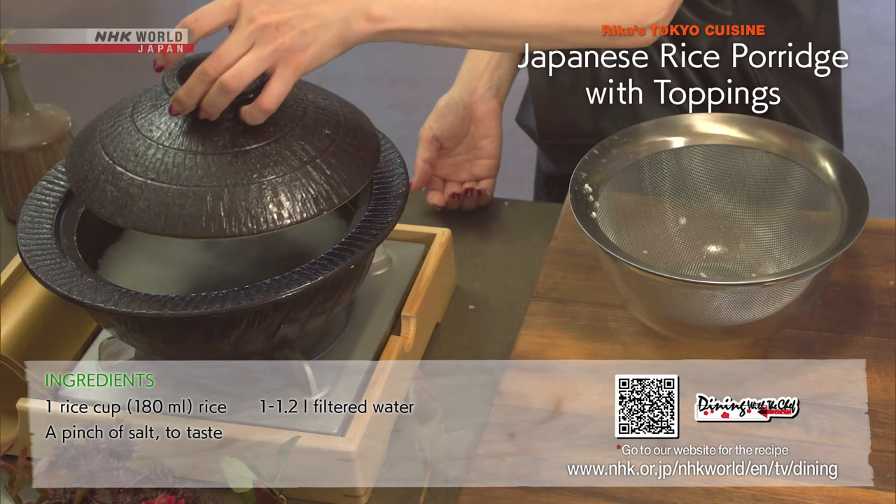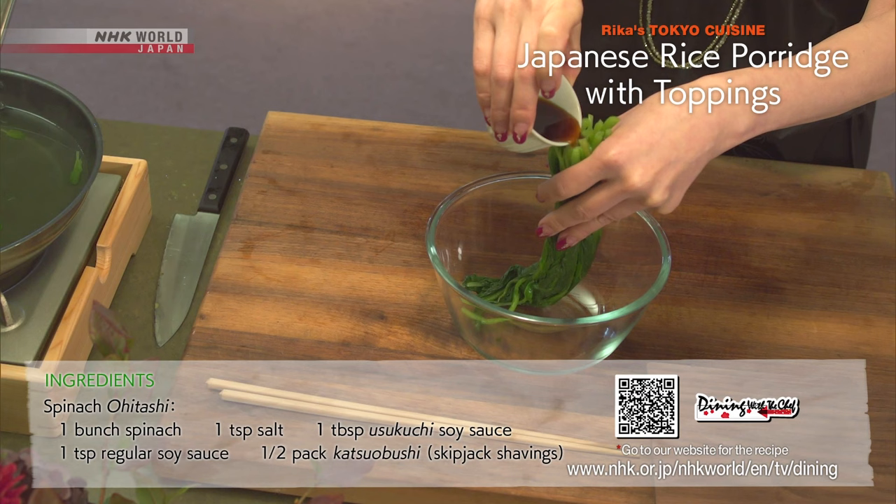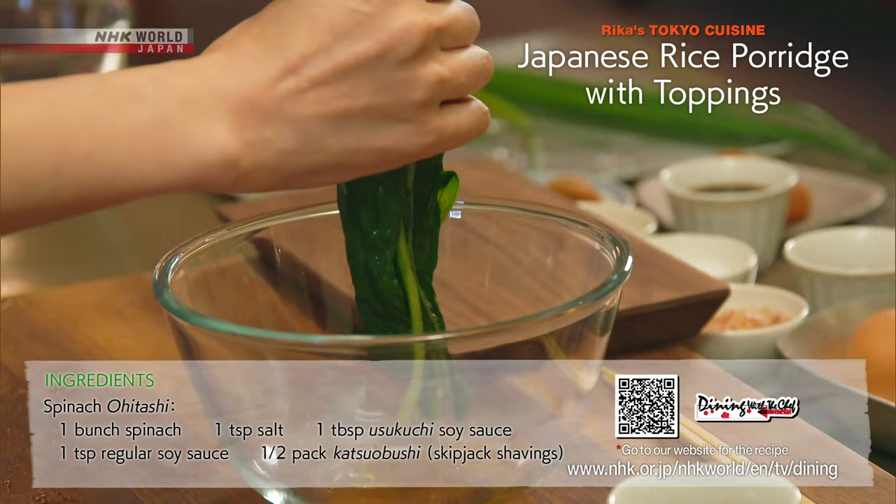For the Ohitashi, blanch the spinach for about 10 seconds, shock and drain. Drizzle with Ushkuchi soy sauce. Squeeze out the excess and cut into easy-to-eat lengths.